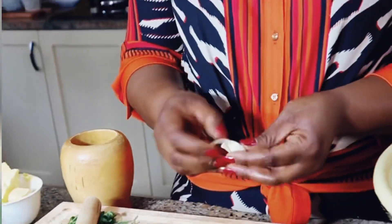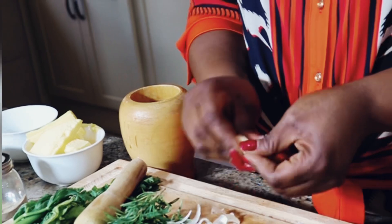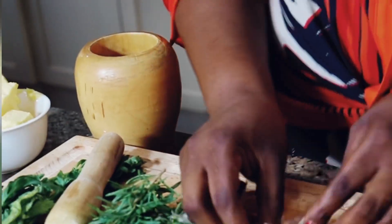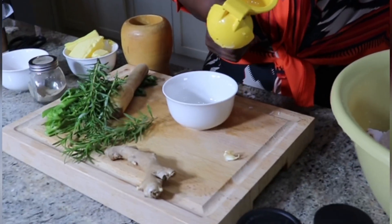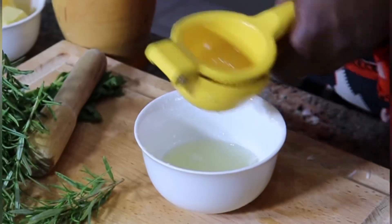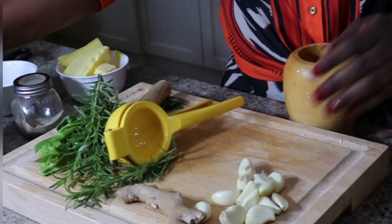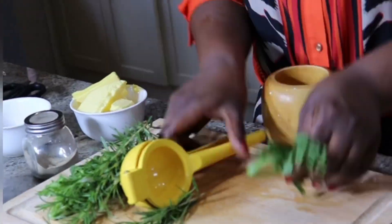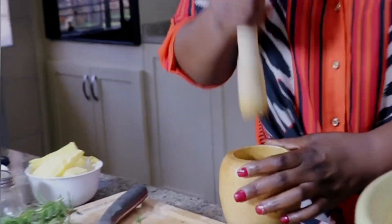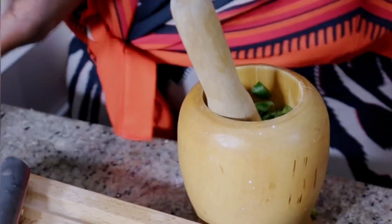Après avoir bien nettoyé mon dindon à l'eau tiède au citron, je vais rapidement préparer mes ingrédients. Je vais piler de l'ail, du romarin, du céleri et du gingembre, comme d'habitude, que je vais mélanger au jus de citron et au beurre, que je vais appliquer sur la peau du dindon et sous la peau.